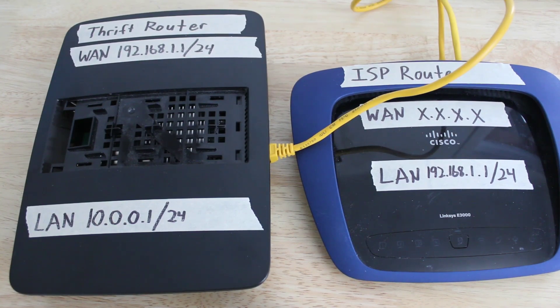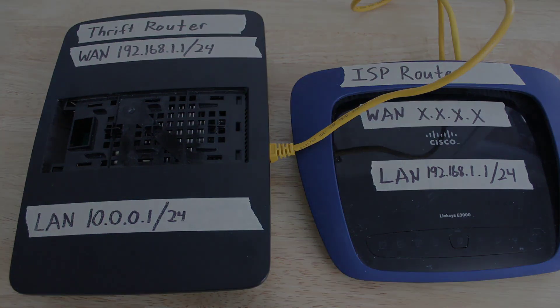Finally, make sure you change the default password on your new thrift store router. When we factory reset it, it changed the password to something easy to guess like username admin and password is password. You have now segmented your home network and made it significantly more secure. Thanks for watching.